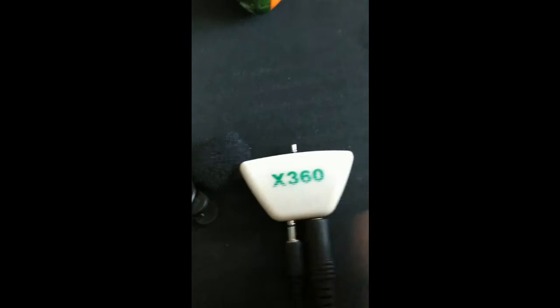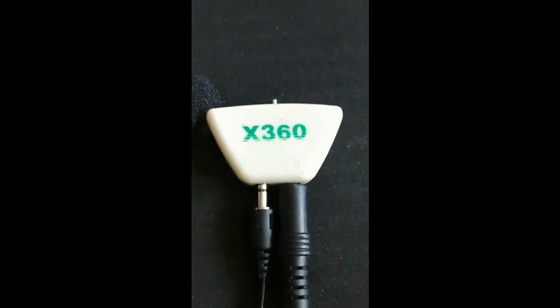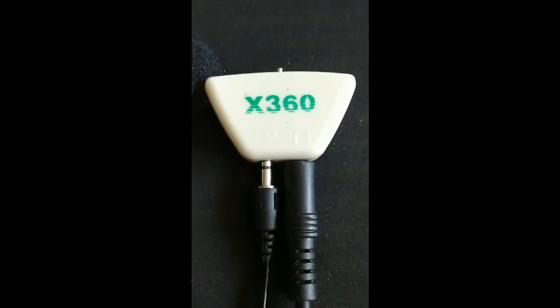Donc cet adaptateur-là, ça vaut quoi ? Je l'ai payé, moi sur eBay j'ai payé 1,20€. Donc franchement c'est pas cher, ça vaut beaucoup moins cher que de se faire chier pendant une demi-heure pour essayer de faire la même chose.